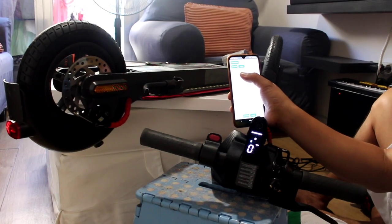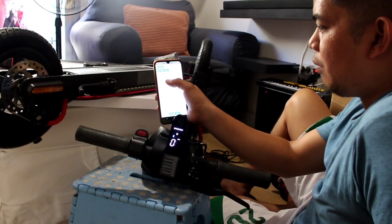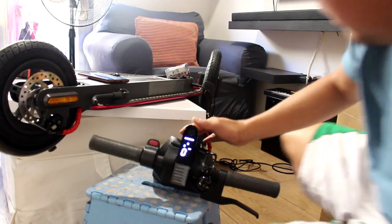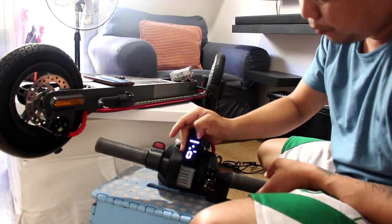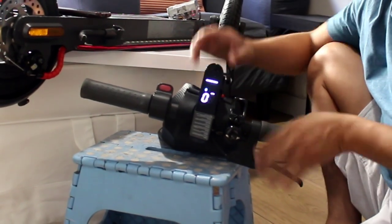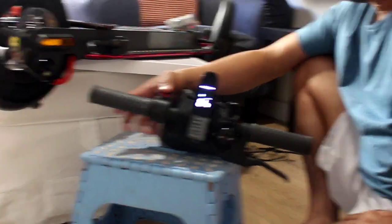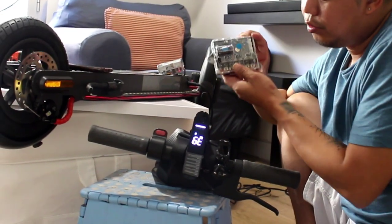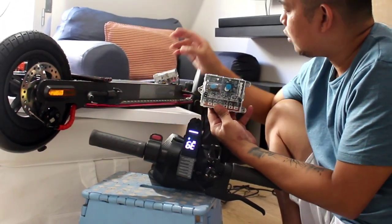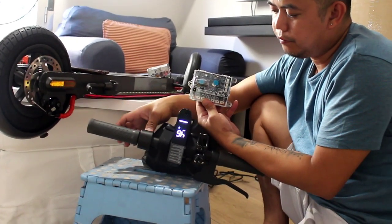We are already finished. The firmware is: DRB version 1.5.5, BMS version 1.2.8, and BLE version 1.2. Let's try it and see how much the speed has increased. As you can see, with just the stock battery this controller can run at 45 kilometers per hour.